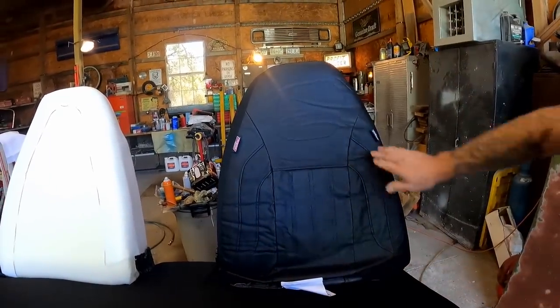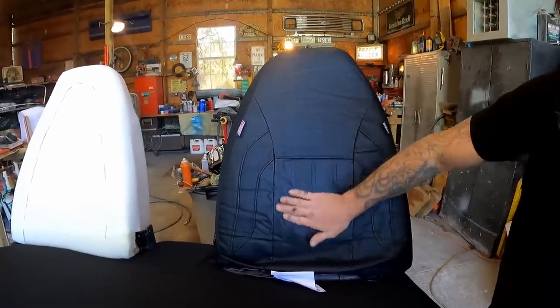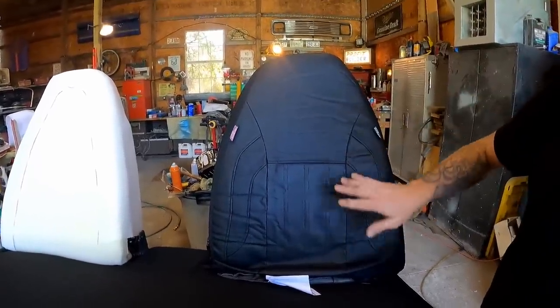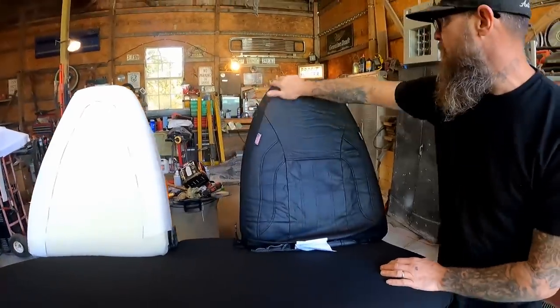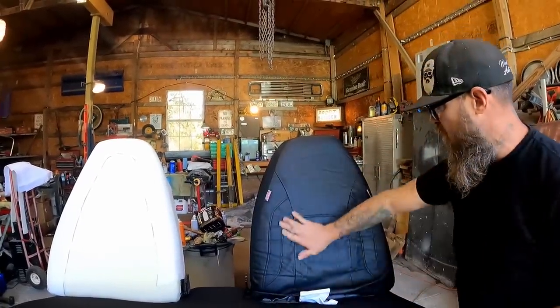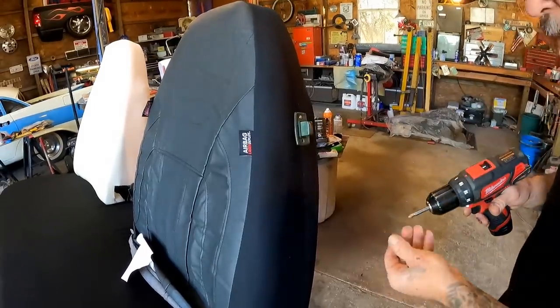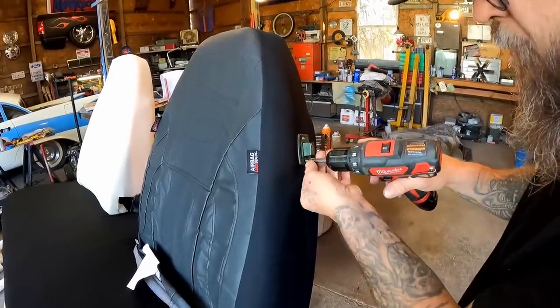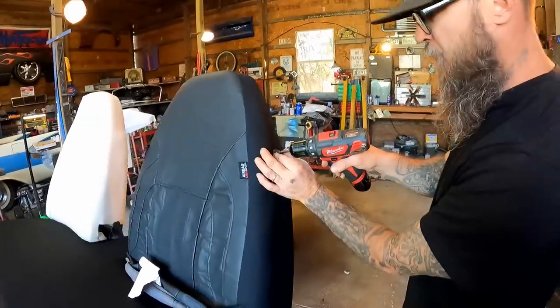That is much straighter. A little bit of heat will take care of the wrinkles. I'm happy with the way this is fitting. Let's put our seat button back on — that way if we push this button we can move the seat, and that's going to make it where I can tuck all this stuff down in there. Like that — now we can pull that through there and kind of tighten everything up on the bottom.